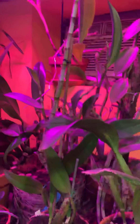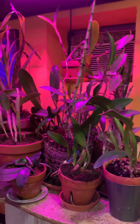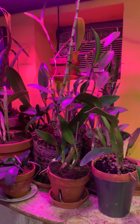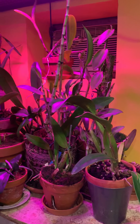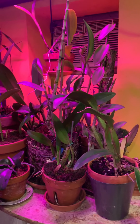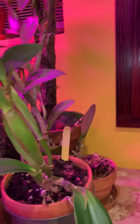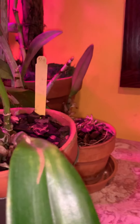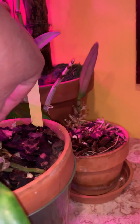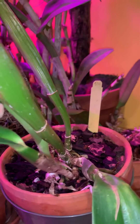This one I thought I had lost, but now it has a lot of new growth. Some more cattleyas over there. My dendrobium right here has become specimen size — spectacular. Some of them are already on spike.